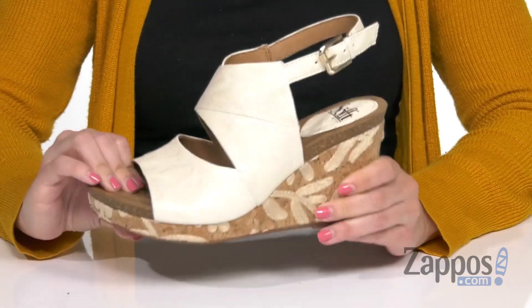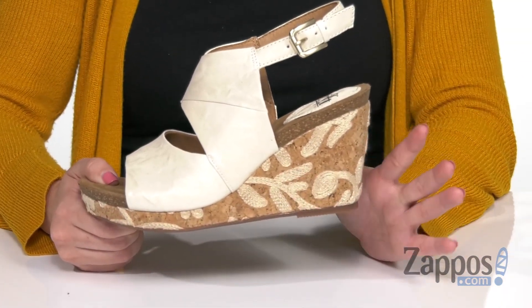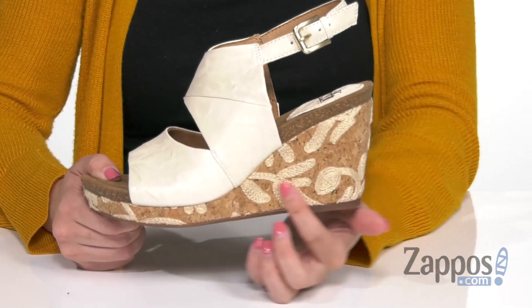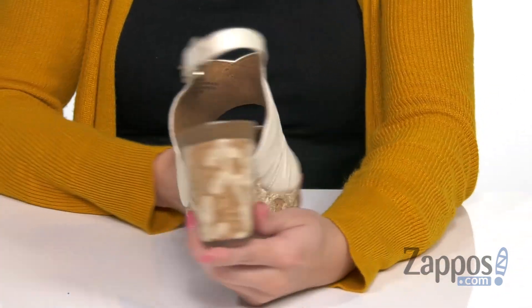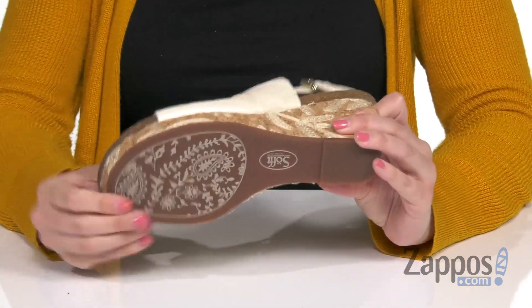And of course you have tons of cushioning in that footbed. I love this wedge — it's got the cork style, platform wedge. But these are actual lace overlays, really pretty, it really dresses it up. It's all going to be on top of a decorated rubber outsole.